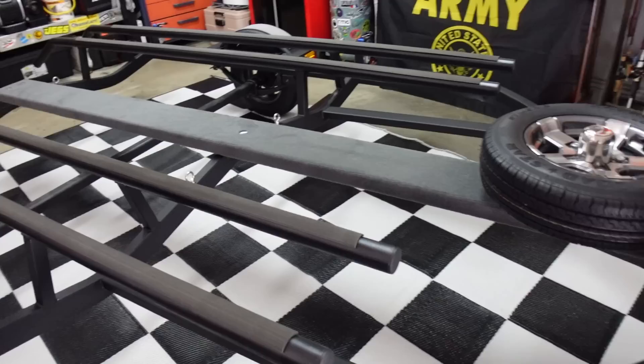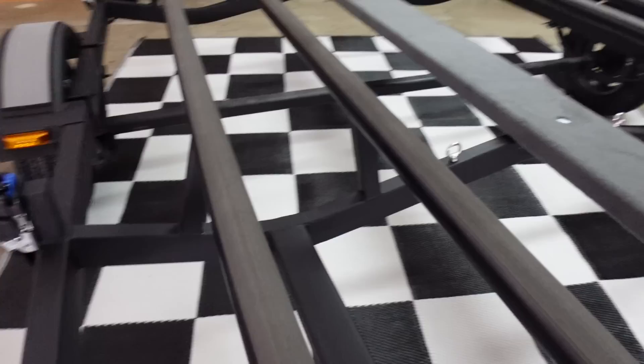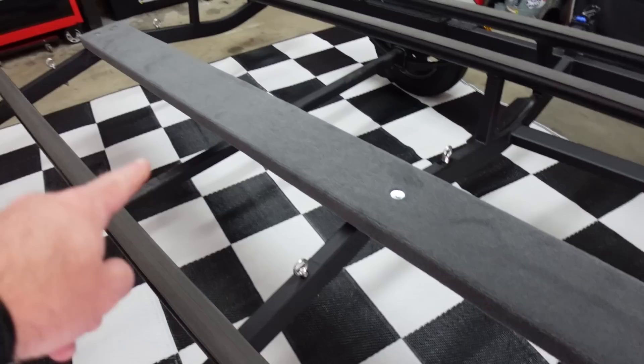I went with these eye bolt hooks — you'll see why when we put the kayaks on here in a minute. I've got four eye bolts bolted into the frame on the inside, and my ratchet straps are going to come over the kayak and click right onto those eye bolts.